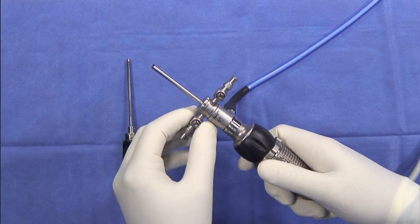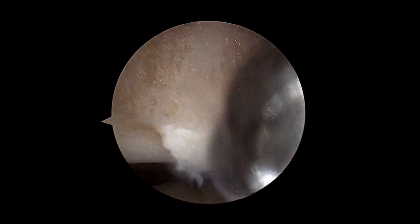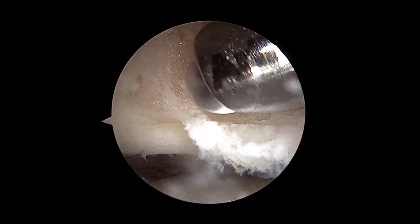I have found that the Arthrex HD4 camera head has been an excellent addition to my surgical procedures. The image quality for the HD camera is extremely high. The fine detail allows me to see pathology and tissues that I wasn't able to see in the past.